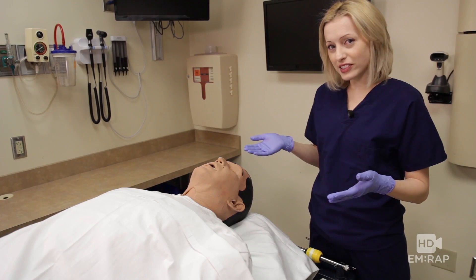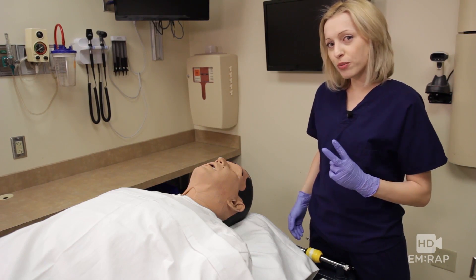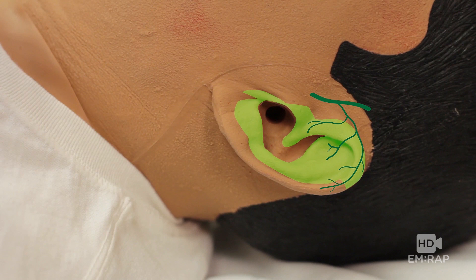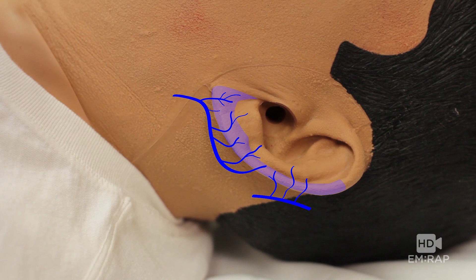I'm Dr. Jess Mason and this is an auricular block. There are two main nerves that innervate the ear. Anteriorly it's the auriculotemporal nerve, because it's on the temporal side, and posteriorly is the greater auricular nerve.